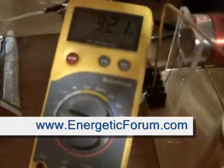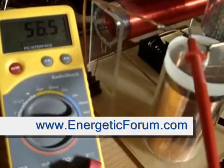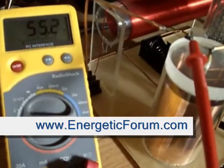You're going to see that that cap charges up with one wire. 55, 56 volts — single wire transmission to that cap right there.